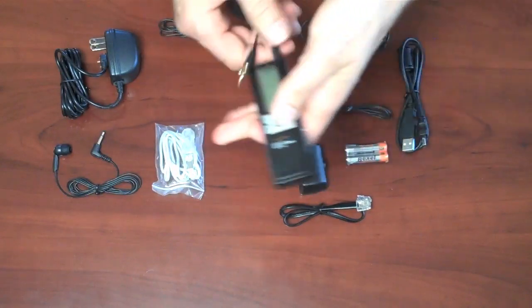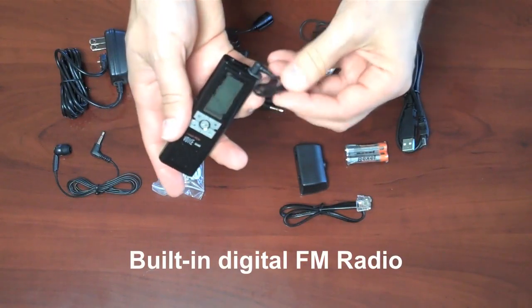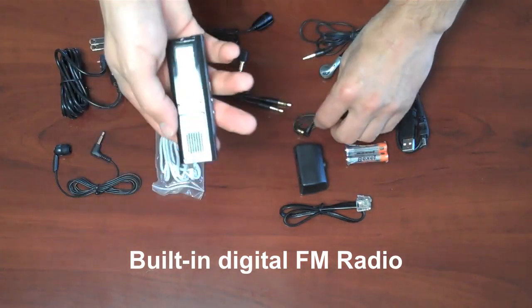That optional slot lets you also plug a telephone directly into that same jack location. The recorder also has an FM antenna — you just plug that in, dial in the station you want, and you can record FM radio shows.